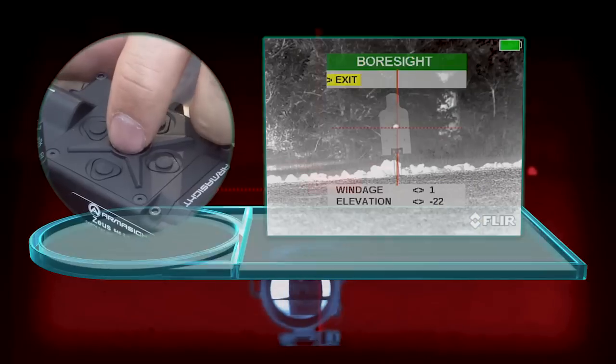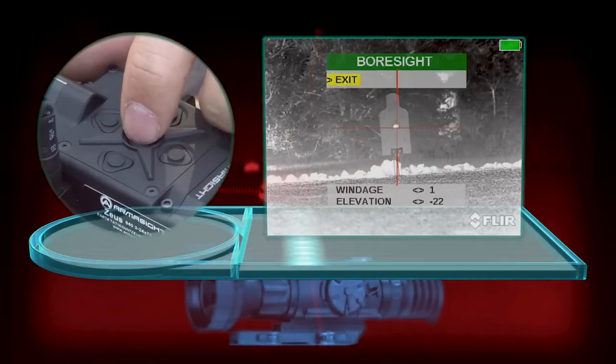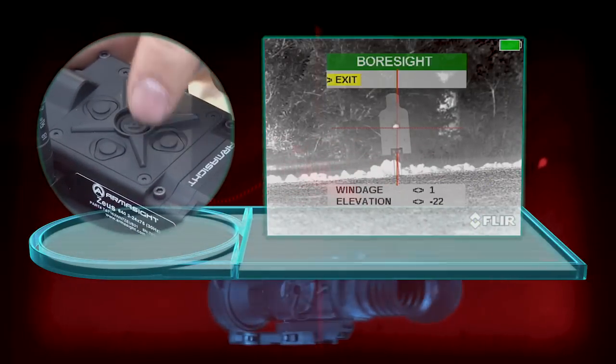At this point, you can move your crosshair up, down, left, and right using the directional arrow keys.